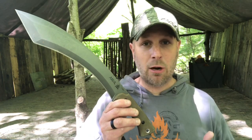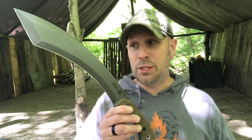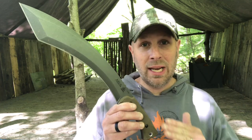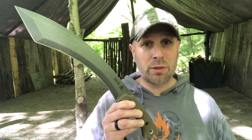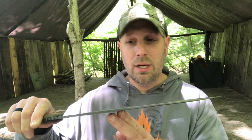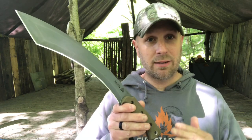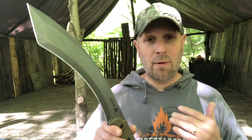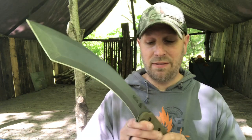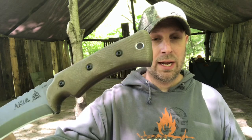Some of your details here: 1095 high carbon steel is what they're using. 17.88 inches from end to end. Your actual blade is 12.38 inches and your cutting edge is 12.13 inches. Your thickness is 0.19 inches, which is going to give you some interesting and different functionality than, say, the Tops El Chete. A little bit thinner, but definitely a strong tool nonetheless.